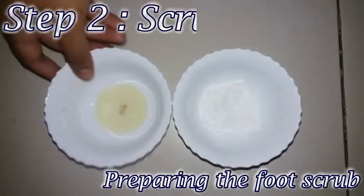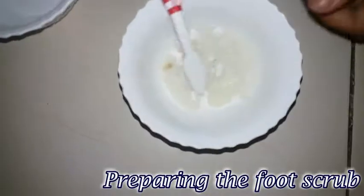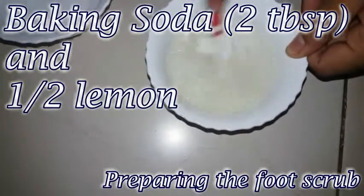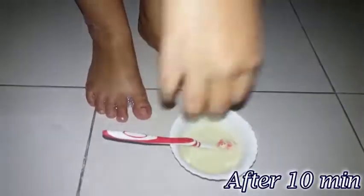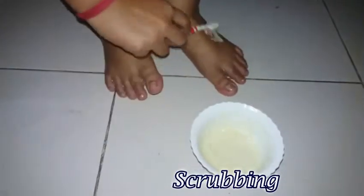Our next step is scrubbing and for this, we will make a homemade foot scrub. For this, we are taking 2 tbsp of baking soda and half a lemon. We will mix these 2 ingredients very well and with the help of a toothbrush, we will apply this solution on our feet evenly and after that, we will clean our feet properly.